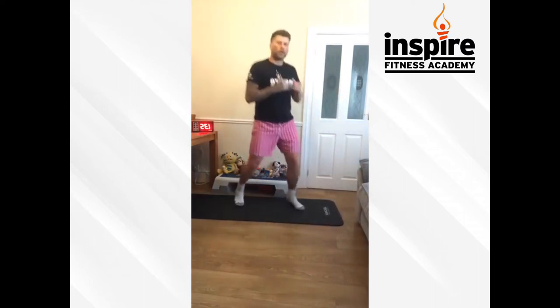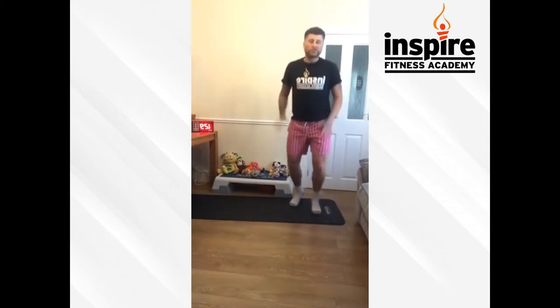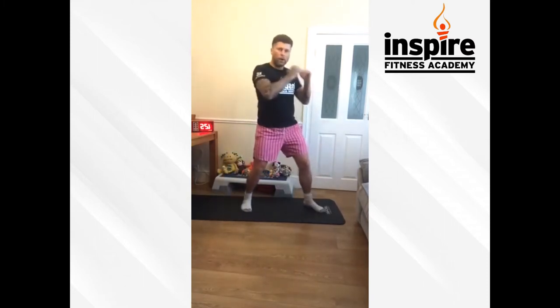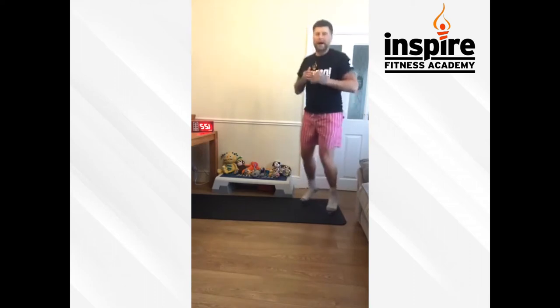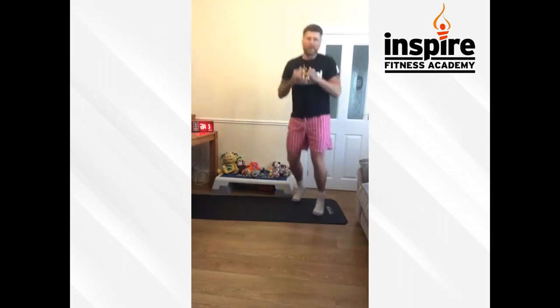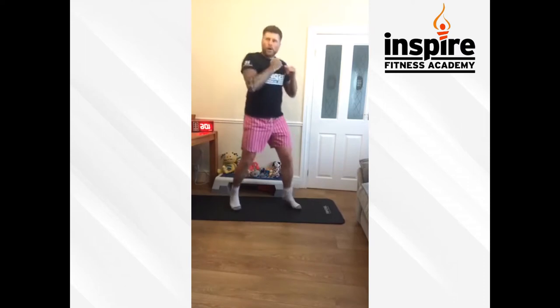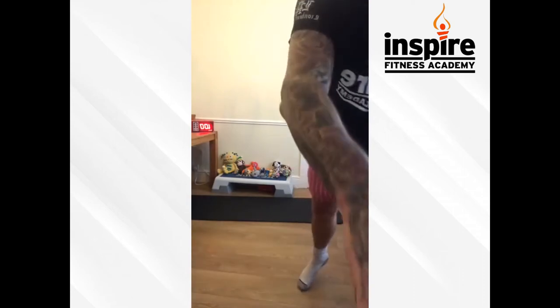One-two, keep it going guys, on them toes, bouncing back and forth, let's get a sweat. This is round number four. Forwards, backwards, have a little move, a little dip if you can. If you struggle to bounce on the legs, just step. One-two, keep it going, hands up if you can. Have a little head movement. We've got 10 seconds guys — one-two, let's go, one-two, come on, one-two. Okay, one more — and we're going down into sit-ups now.